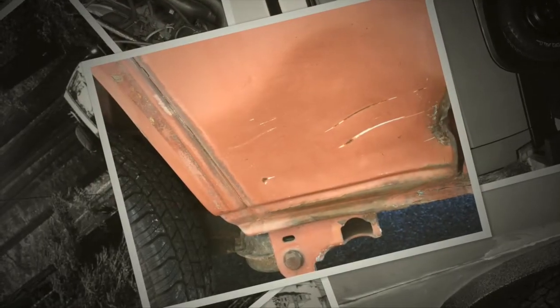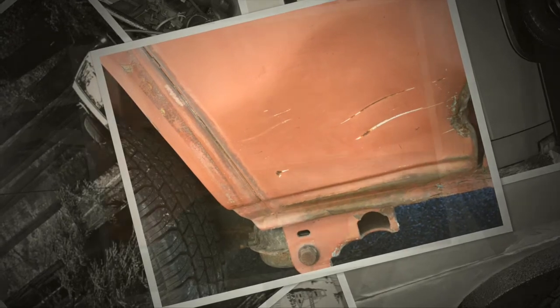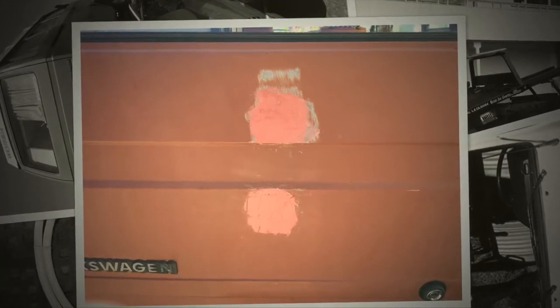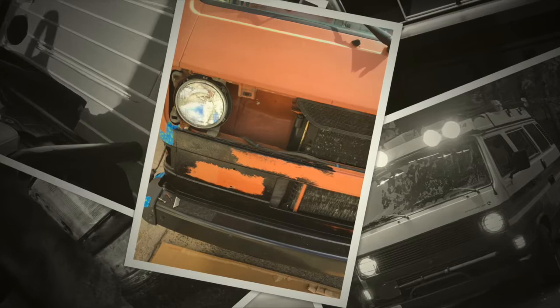Plenty of dents and scrapes that I knew were in my ability with Bondo. Some more seams that we ground out, got rid of all the rust and put rust inhibitor in Bondo. There's the back deck lid with just some dents that we wanted to take care of.